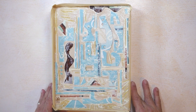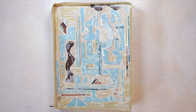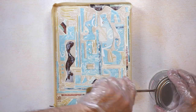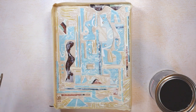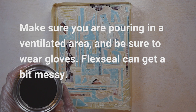Next comes the part that you're here to see, which is I'm going to actually pour. So let's do this. Here it is — this is what we're going to pour. Some people are put off by the smell, but I kind of like it. There it is, liquid rubber, and I'm going in.